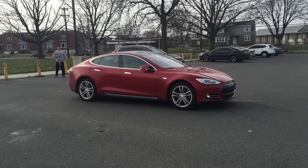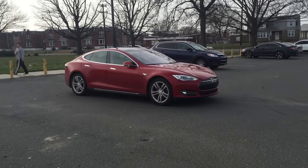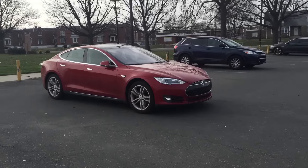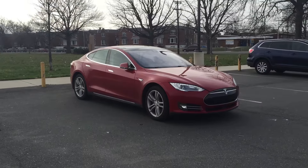We're testing it out in a parking lot to see if we can park the car with nobody in it. Pretty funny stuff. But we wanted to test it out here in this open parking lot to get a feel for the controls, because our garage is quite, quite narrow.